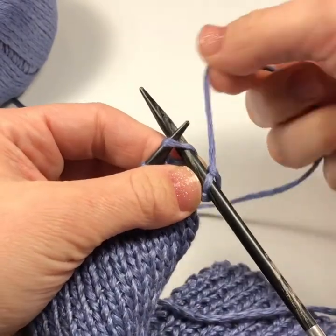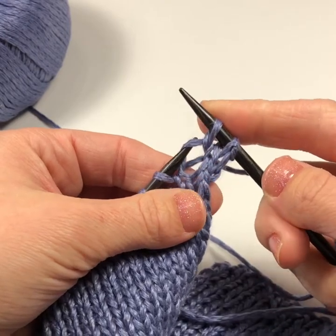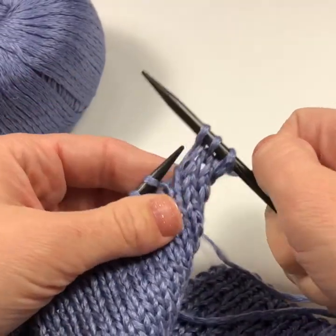So: in the stitch, wrap the yarn around, come out of the stitch, and then discard the old stitch — because now you have a new stitch on your right hand needle. In, around, out, and off.